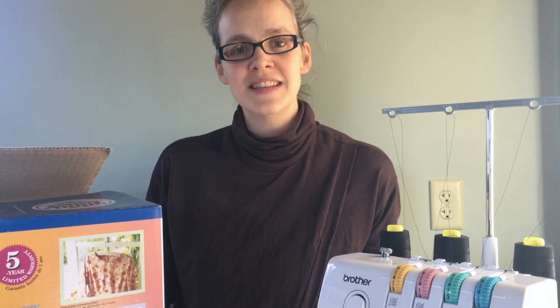Okay everybody, that's it. In summary: take your Serger out of the box, order your thread, and go over to the blog post linked in the description below to get your homework assignment. It's easy — you can do it.